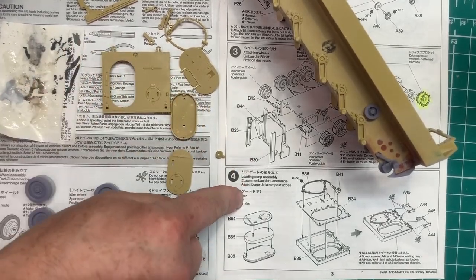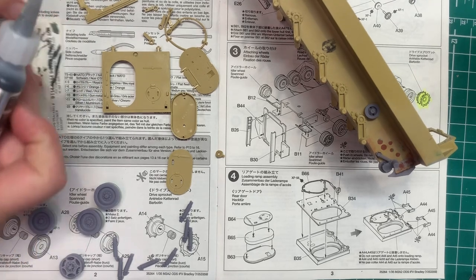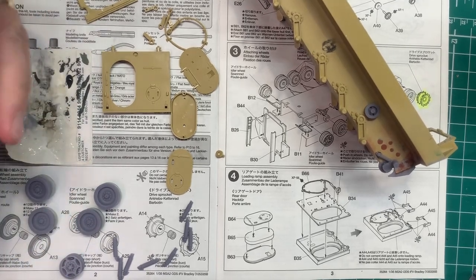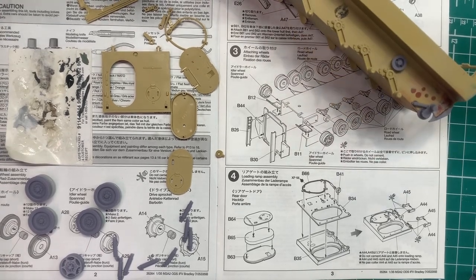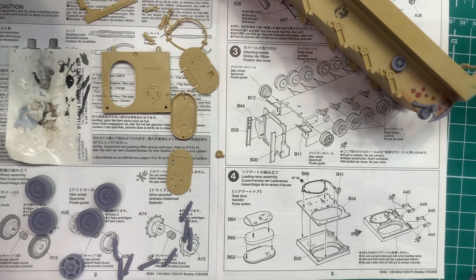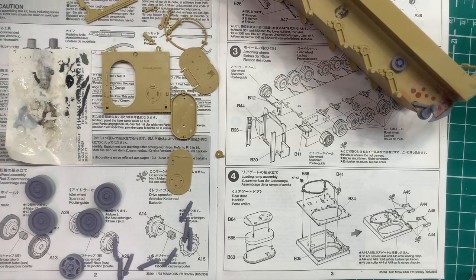We're going to officially start step four, but we're going to talk more about step three because I just cannot seem to leave that step alone. Hopefully this provides some information for you guys, regardless of whether you want to accurize this or not. It's kind of the key step going forward with the kit — it feels like once I get past this, the rest is just going to be all downhill. At this point you're making all the big decisions on how you want this to go forward, such as open or closed hatches, doors, what's going to be seen, side skirts, all this kind of stuff. So it kind of makes sense that it's tough to get through.